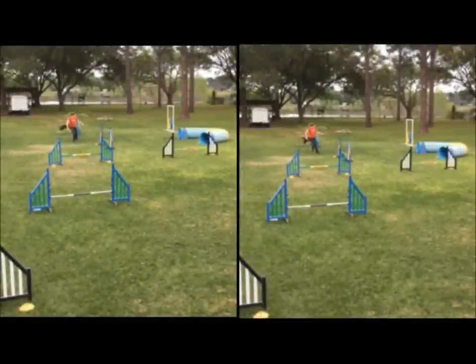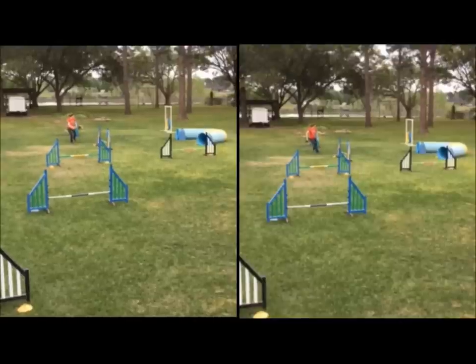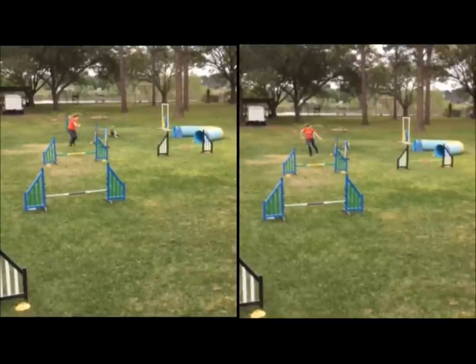Here we're going to take a look at this side-by-side choice on this jump, on the backside of that jump. I'm jumping my dog low because this is the end of the training session — he was getting pretty tired.